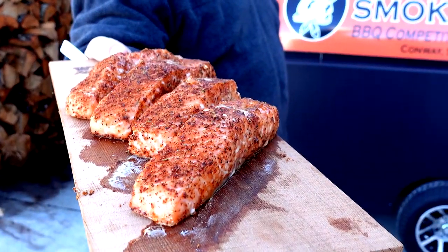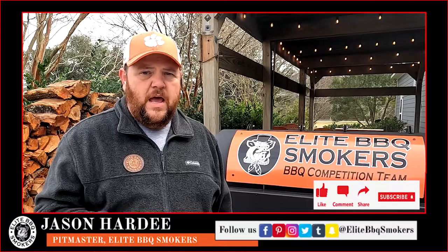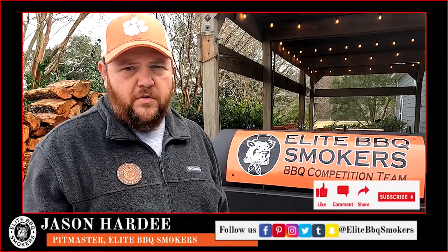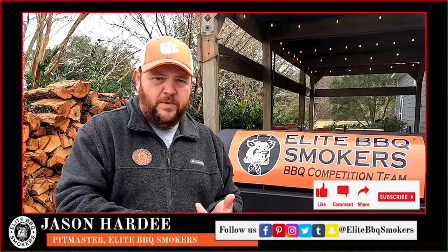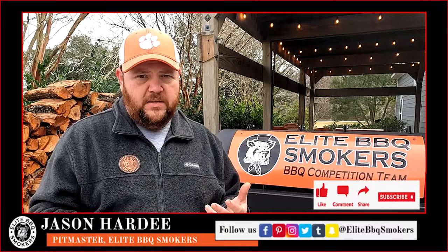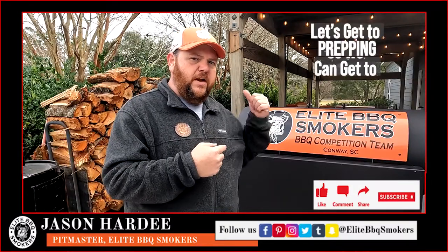Salmon cooked on a trailer grill, Lee BBQ Smokers style. Hey, I'm Jason Hardy of Lee BBQ Smokers. The recipe I'm going to share with you today is smoked salmon on trailer grill. We're going to show you how we prep it, how we season it, then put it on a cedar plank and cook it on the trailer grill until she's nice and flaky. Come on, let's start prepping so we can get ready to cook.